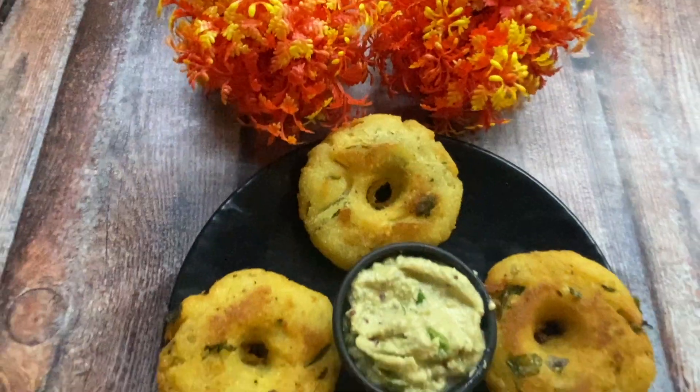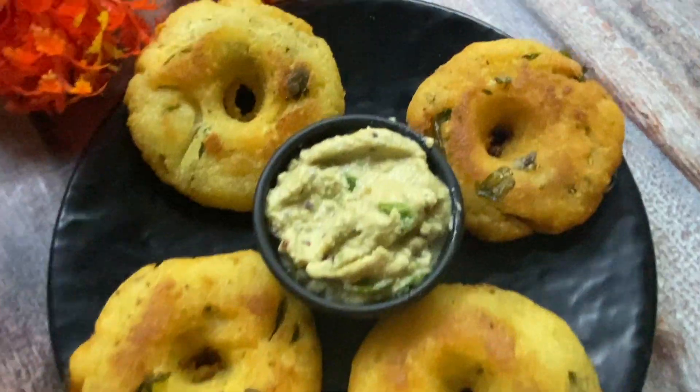Hello friends and welcome to Fresh Food Forever. Today I am going to share a recipe for you.